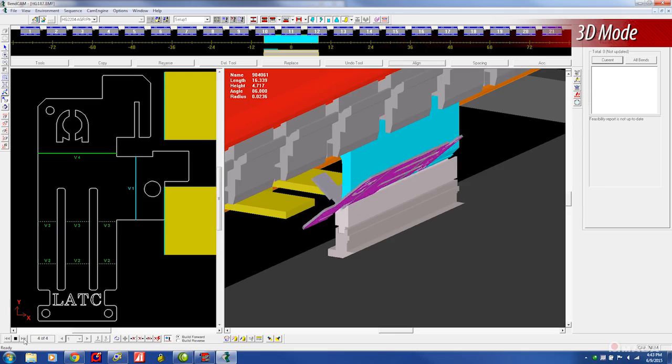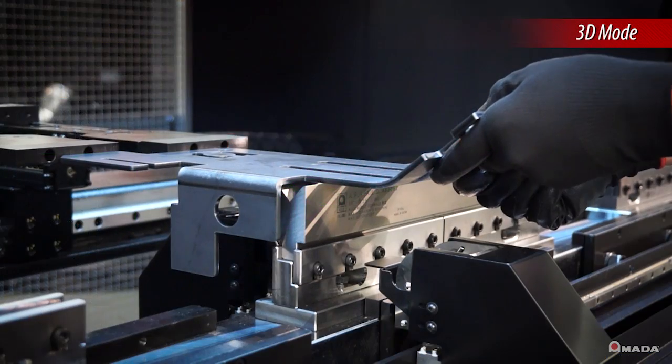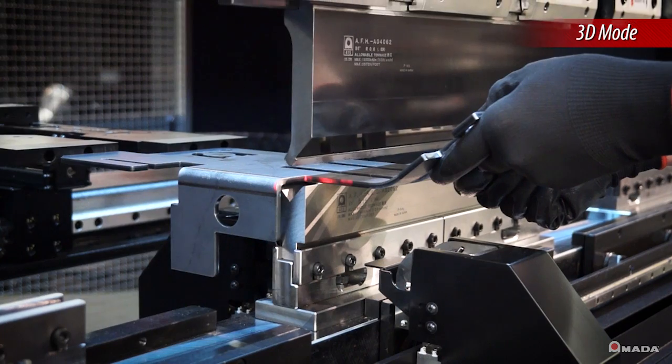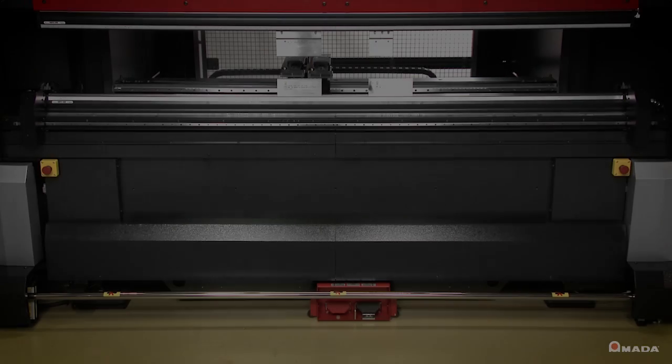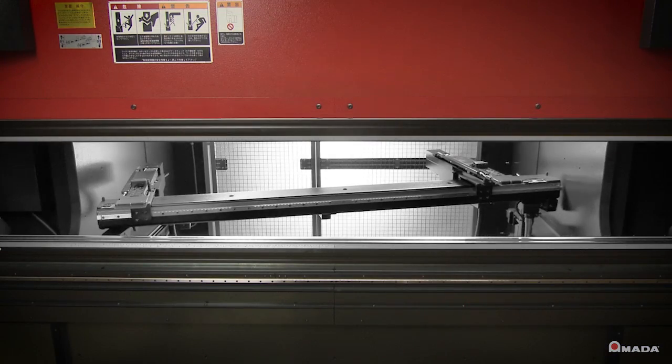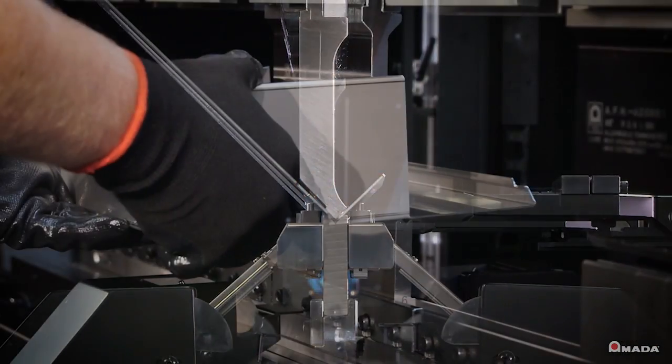Once a part is automatically verified, tooling setup, bend sequence and 3D information is stored in a single program on your company's server and easily retrieved at the AM NC3i control. The HG Series provides all of the necessary tools for precision forming operations in an economical turnkey package.